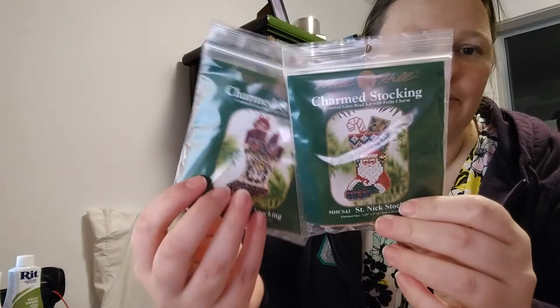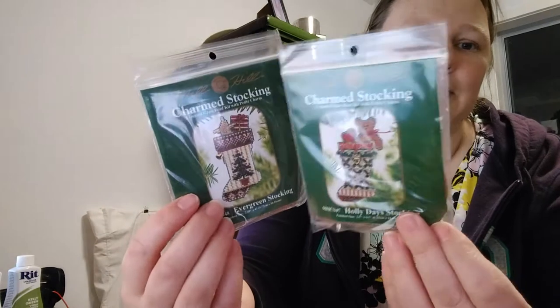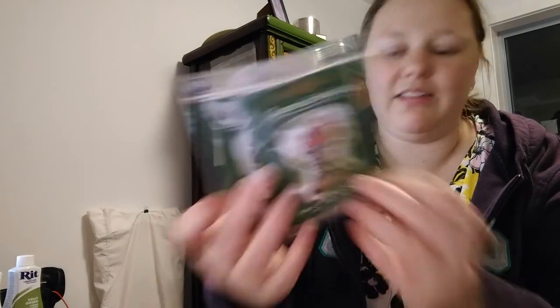I got some of these little charm stockings to make as presents for Tim's parents and some family friends this Christmas time, just so I have something to give when all the Christmas festivities start happening. So I got four of those — they're pretty cute.